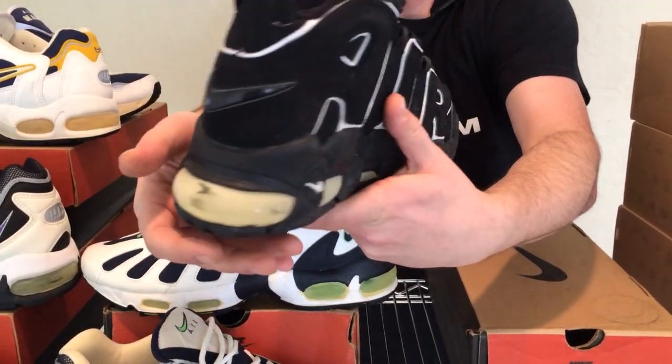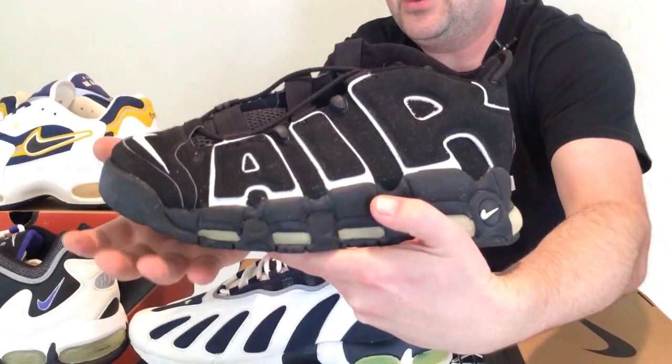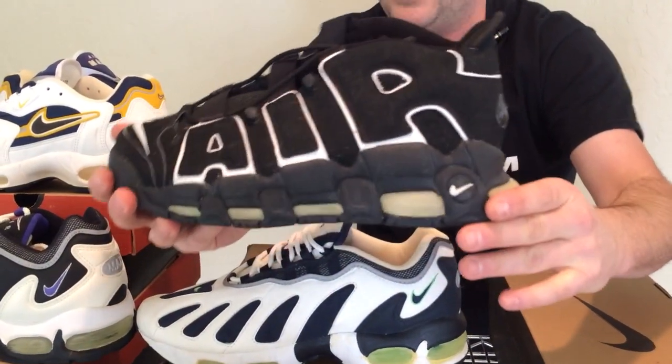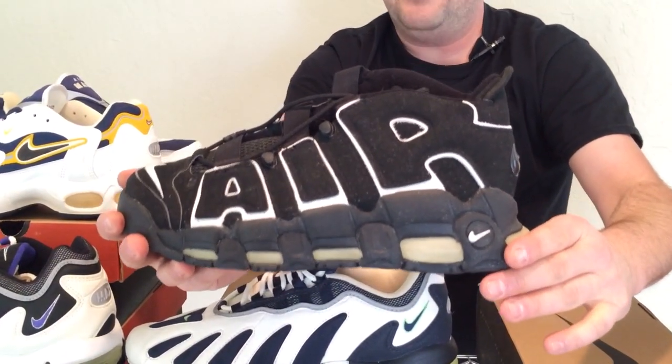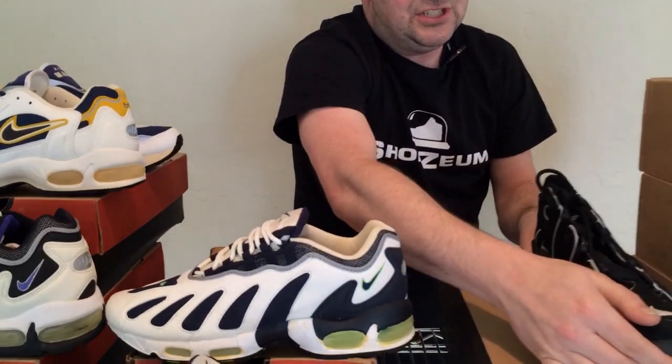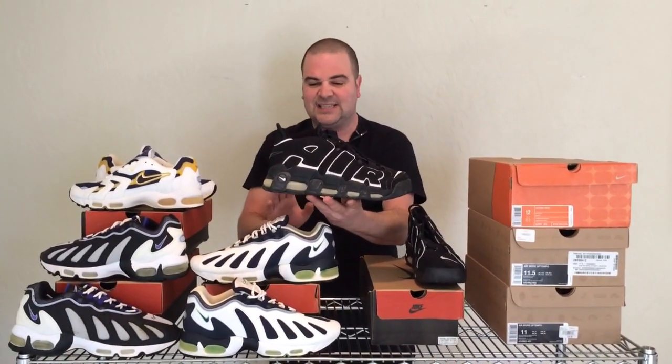Scottie Pippen was wearing this shoe in 1996 — the same year Michael Jordan was wearing the 11s, and the same year the Chicago Bulls went 72 and 10, the all-time record for the greatest NBA season. Let's put this shoe down and grab the other one. I want to compare the air on the Air More Tempos to the air on the Air Max 96s.